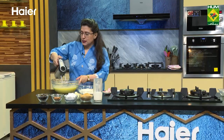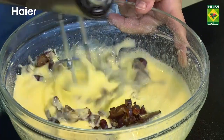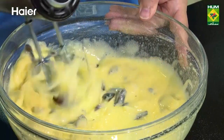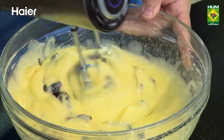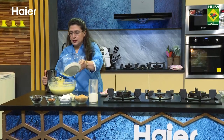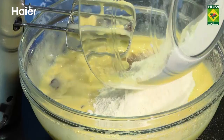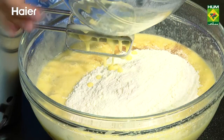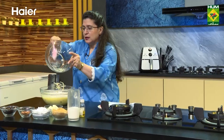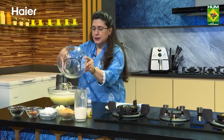Mix everything — mix all the ingredients. Now add maida, baking soda, namak and darchini powder. Mix all the ingredients in a preheated oven.